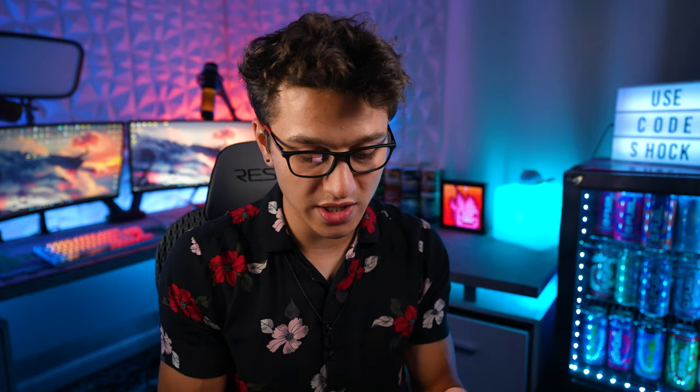Getting into some more information about the flavor, it is going to be called Zitz Juice — Z-I-T-Z. There's going to be a collector's box, there's going to be a tub, there's going to be a shaker, and the ship date — so it is a pre-order.